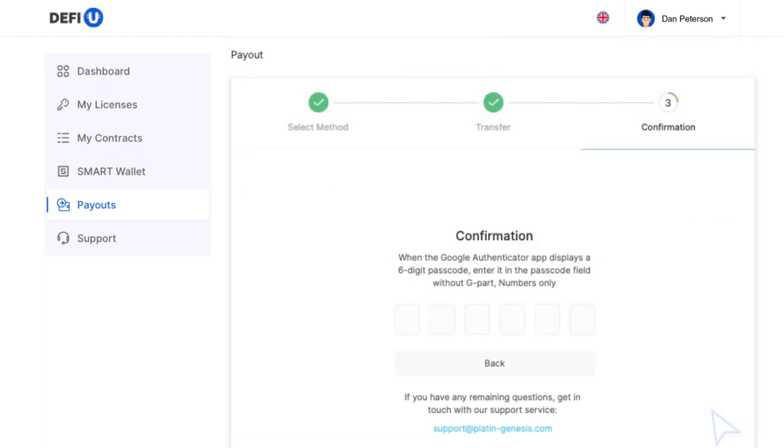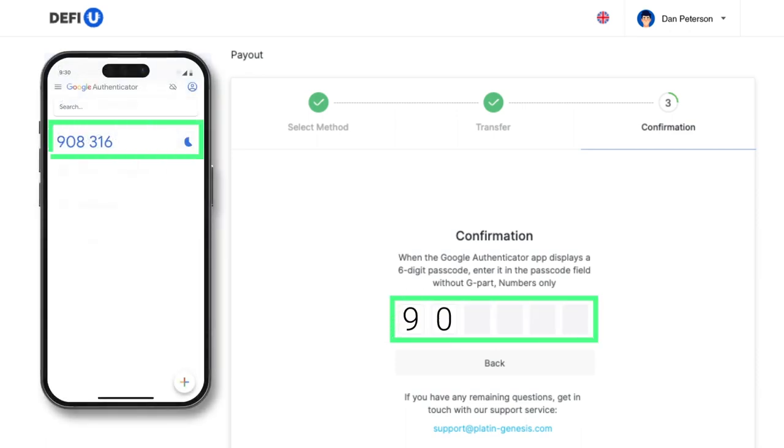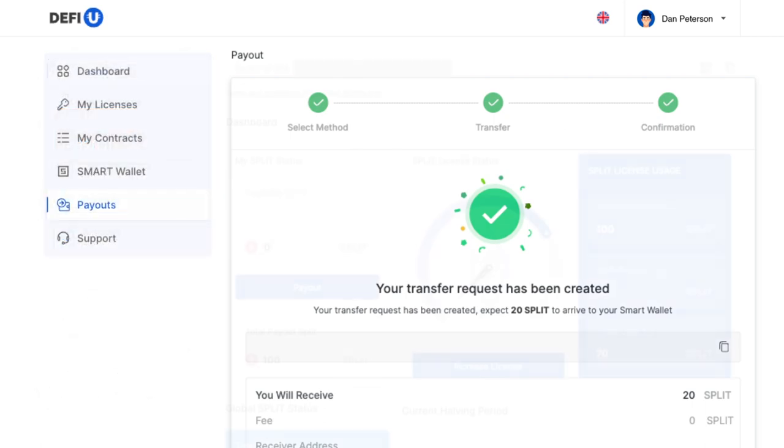A window will appear requiring you to enter your two-factor authentication code. Open the Google Authenticator application and type the relevant code from the app into the corresponding field. If you have completed all the steps correctly, you will receive a message confirming the creation of a token withdrawal request.